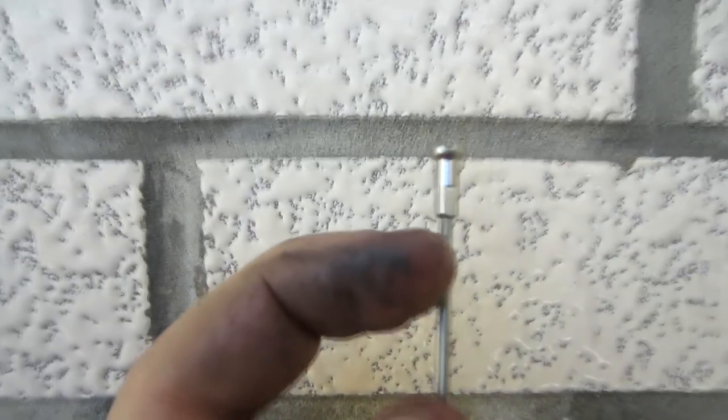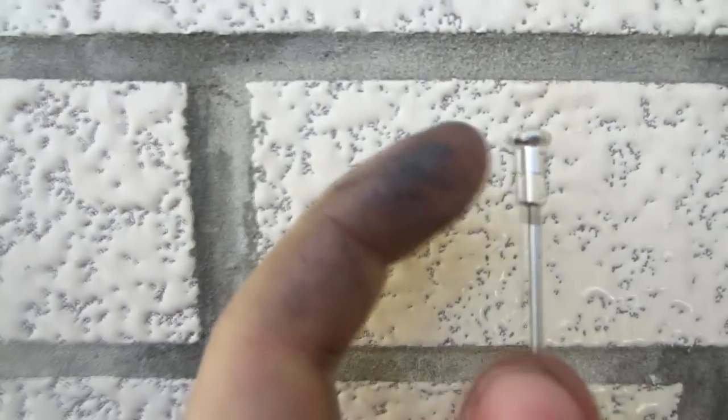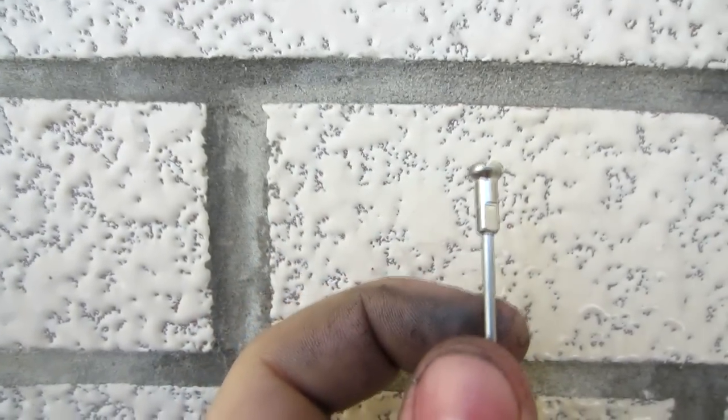On the end of the spoke, as you can see, there are some threads and the nipple has corresponding threads. When you thread this on, what you're effectively doing is tightening this spoke and making this part of the wheel more tight.